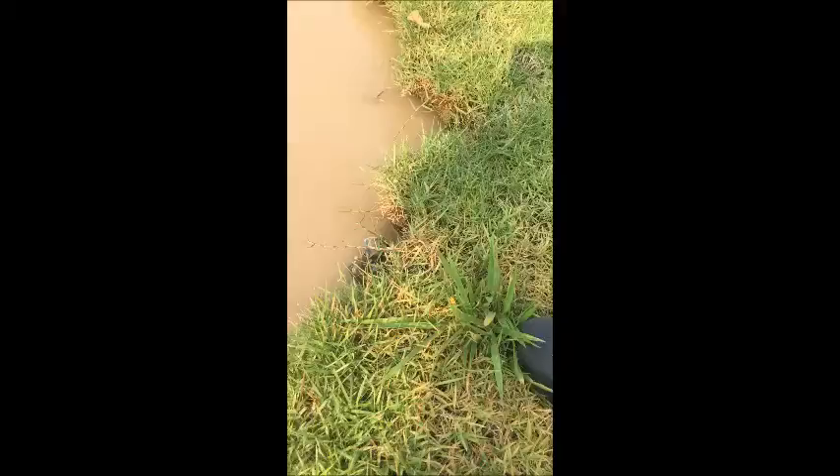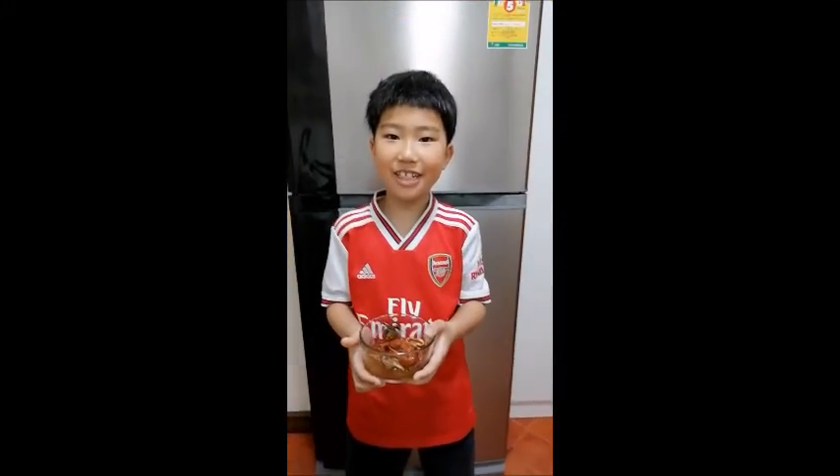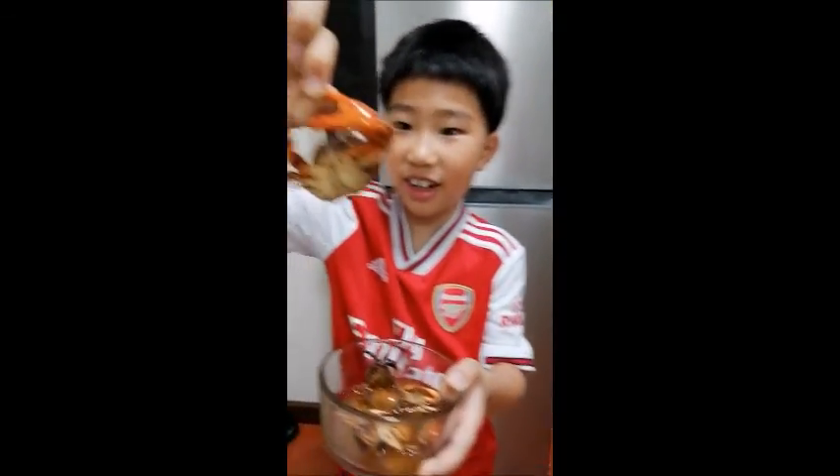Oh no, it's gone, it's gone to the water — bye bye! Oh, big fiddler crab, look!